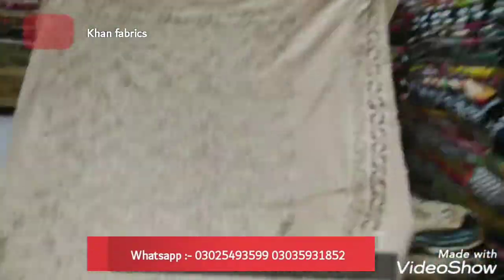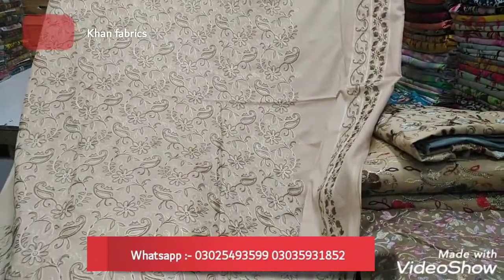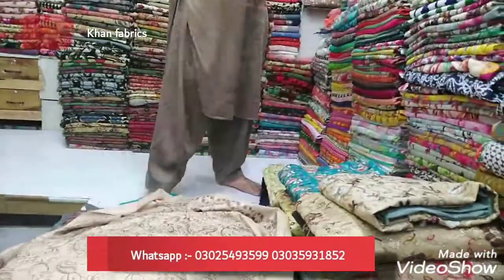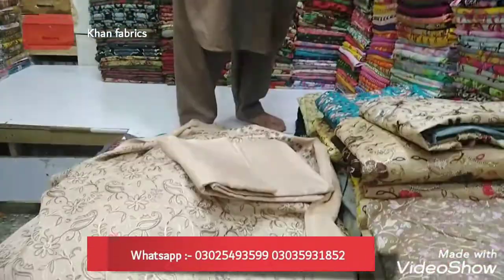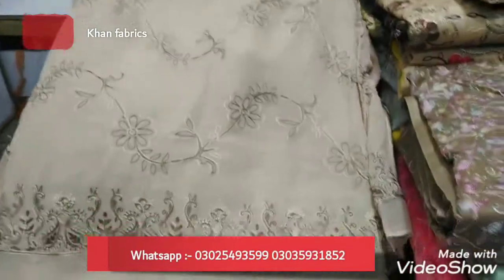This is the front. The front is fully ready. The front is cut and the front is 5-5 colors. This is the front, the front is fully ready.